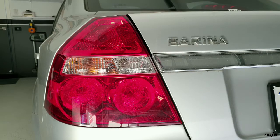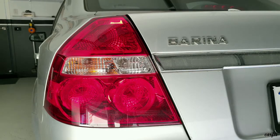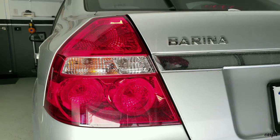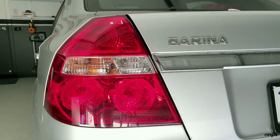Hi guys, this is a 2008 Holden Barina. What I'm doing today is showing how to change the brake lights — this one brake light doesn't work.